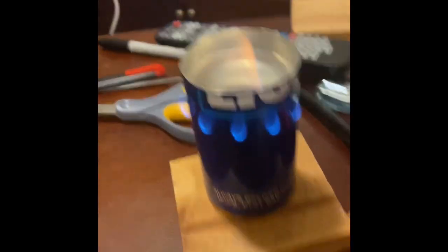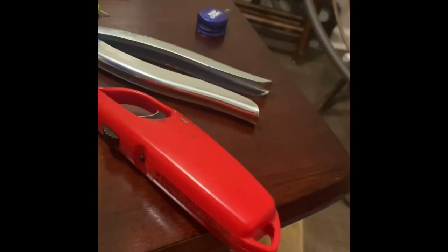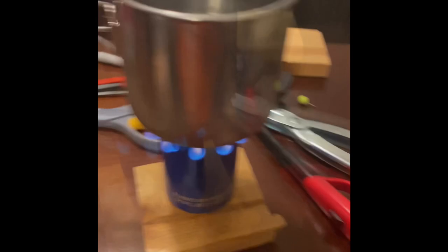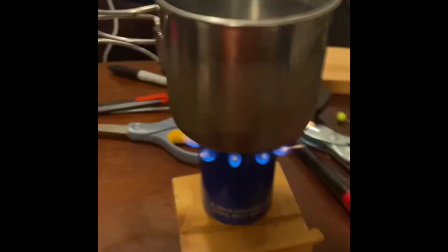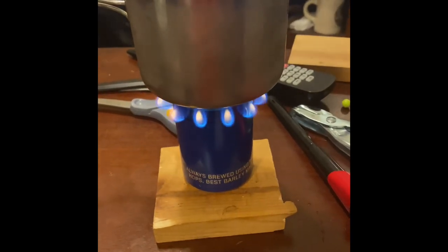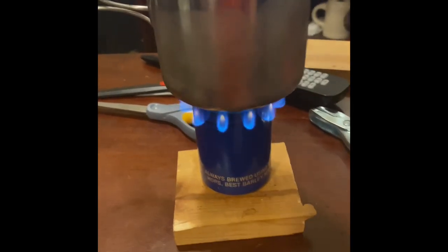I'm going to go ahead and put on two cups of water. I went ahead and hit lap so I can keep track of this. I burn them down each one, run it, and then I see how long it takes and write those numbers down. So whoever gets the stove as a gift knows basically what they are.